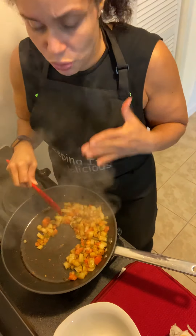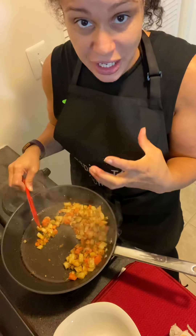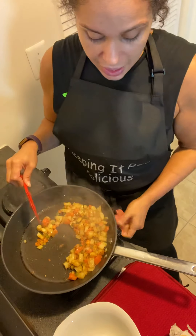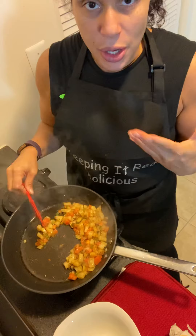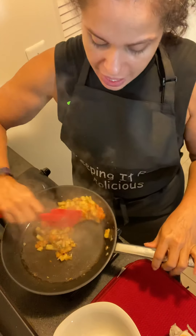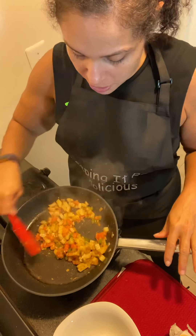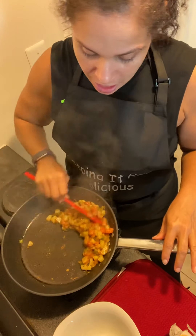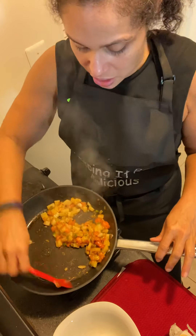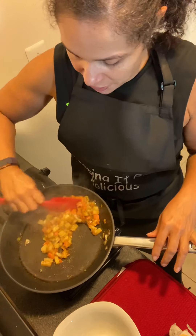The aroma smells really, really good. If for visual reasons you want a red-looking potato, you can add ketchup, tomato sauce, or a little bit of tomato paste. I'd rather eat it like this because I don't need to have that red-looking vision.